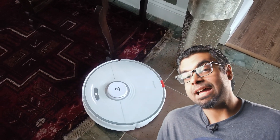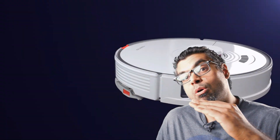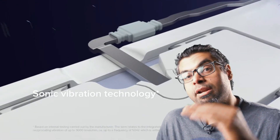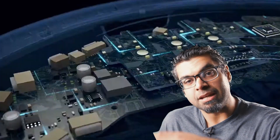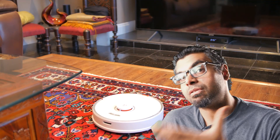The Roborock S7 has a mop plate that will scrub your floors up to 3,000 times per minute using its sonic motor technology. It'll actually sense what kind of surface it's on, so when it detects carpet coming up ahead it will raise that mop plate, stop the jets from firing, and increase the power output of the vacuum to clean your carpet effectively.